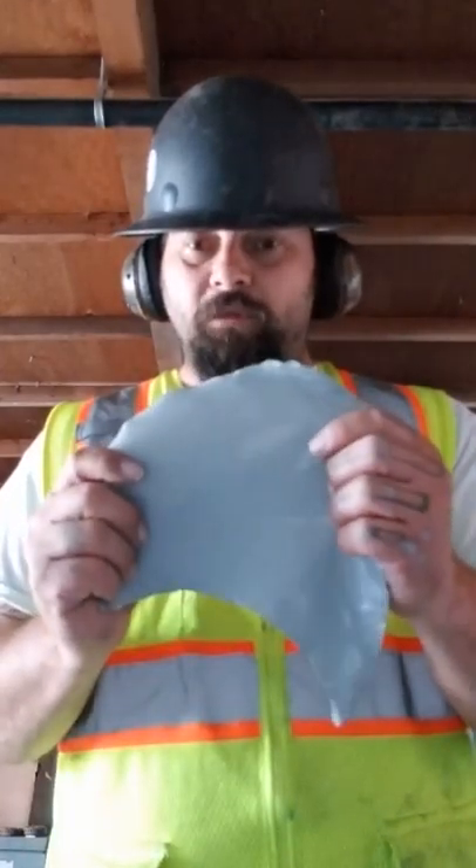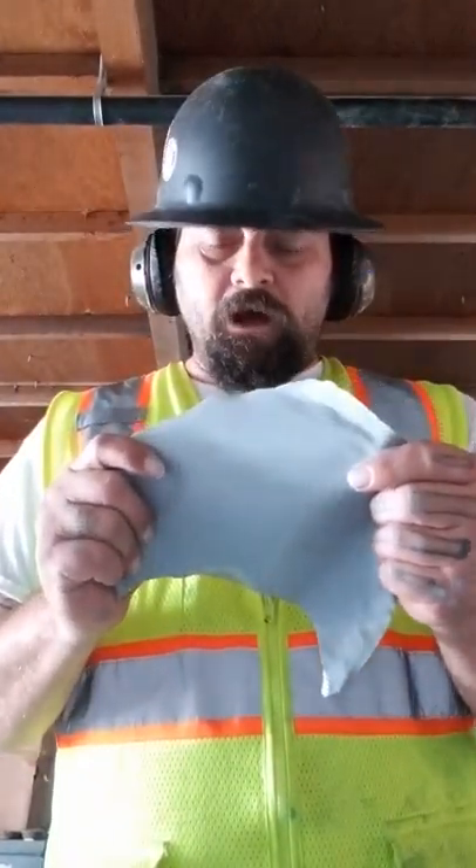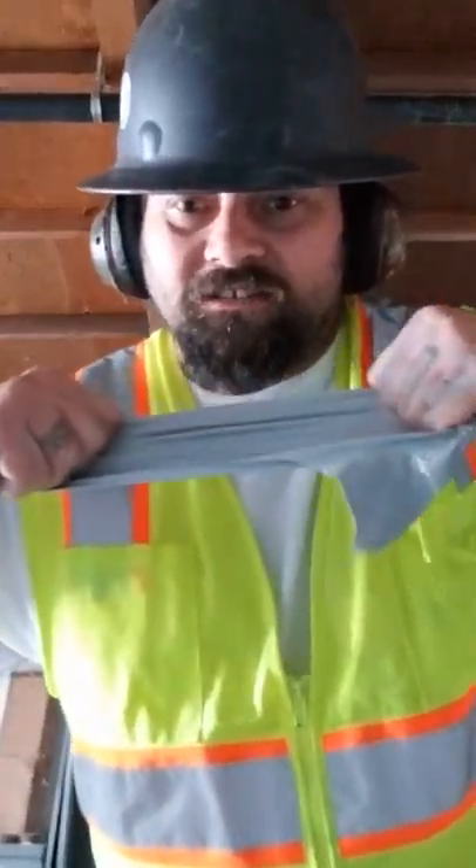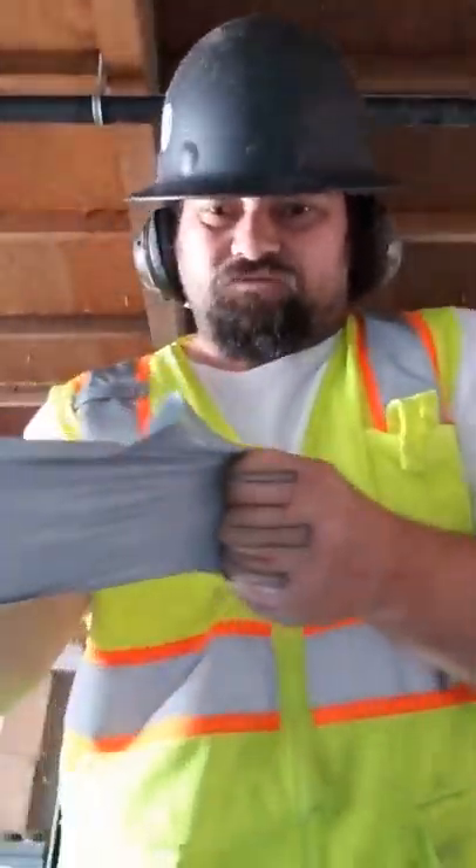Hey everybody, I'm back. I wanted to show you guys putting wheel cup power again. I got some rubberized epoxy we put down yesterday. I wanted to show you guys — it's stretchy. It's a pop-pit, but it's very stretchy.